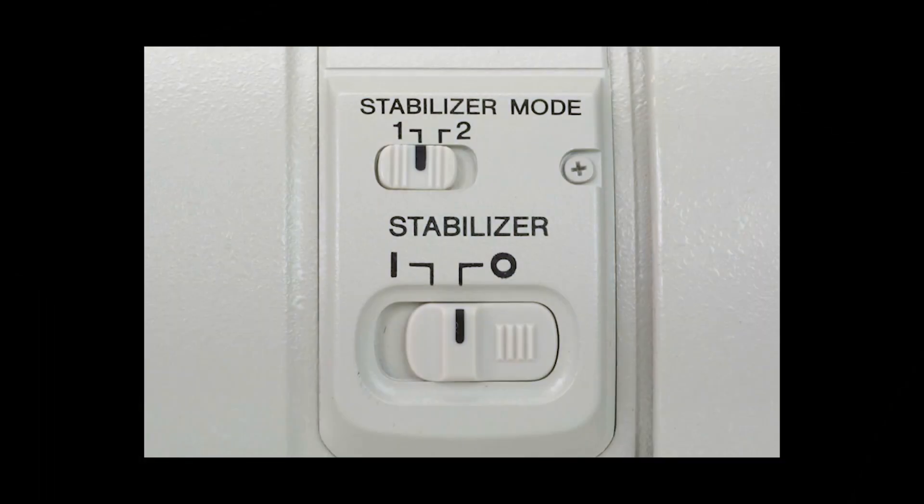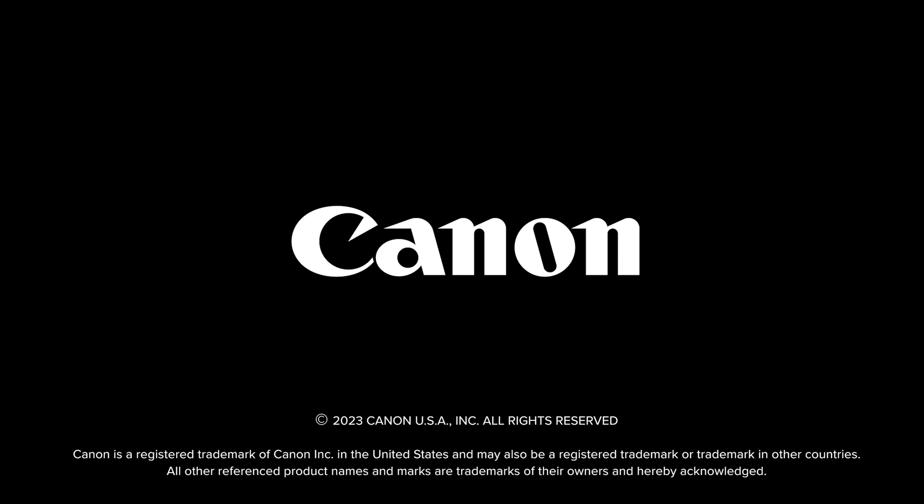Finally, while Movie Digital IS is an independent, stand-alone feature, it absolutely can be combined with the IS in your lens and the IBIS system in cameras so equipped, for even greater overall video steadiness. Especially if you're moving while you record video, we really hope you'll give Canon's Movie Digital IS a try. I'm Rudy Winston with Canon USA, and I thank you for joining us.